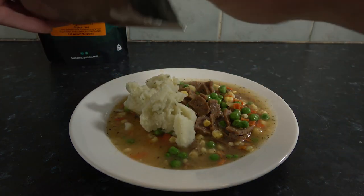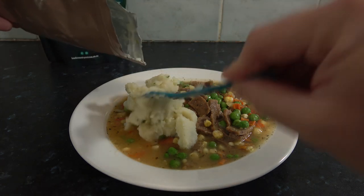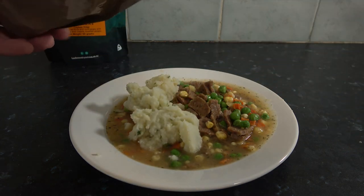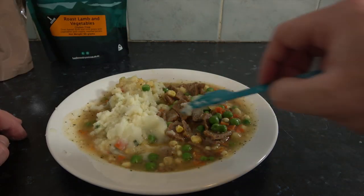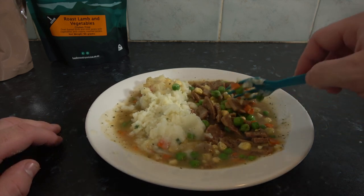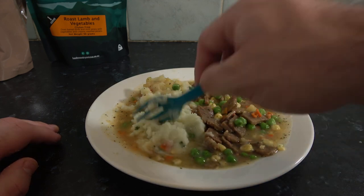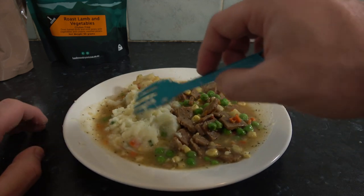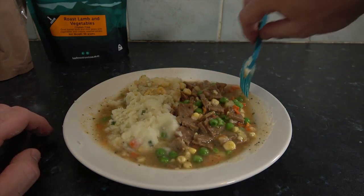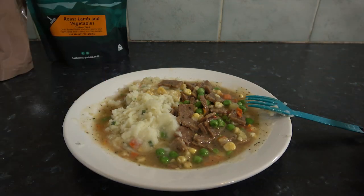Here's the mash — I got my ratios backwards but that's okay. If you're out in the wild I don't think you're going to be too fussed about your ratios. Mint gravy, roast lamb and all the vegetables mixed up — I've got corn, peas, and carrot. The mashed potato has got chives in it, which is a very nice touch. You can really smell the mint gravy. There's the meal — let's see how it tastes.